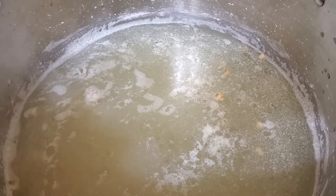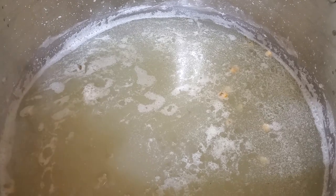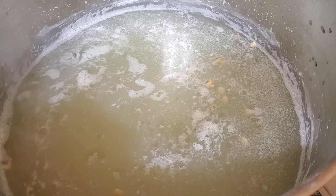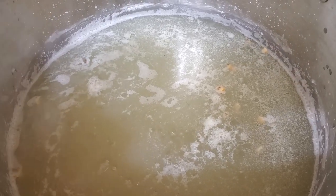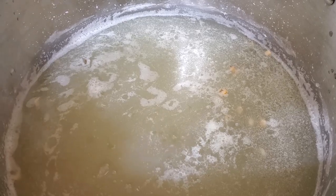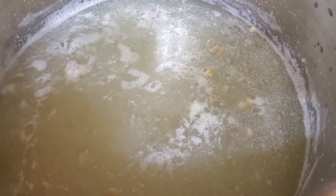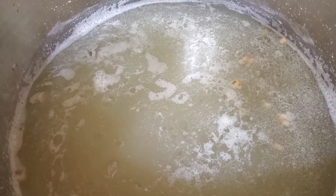Pickle lime is really alkaline, and what this will do is it's actually going to swell up the kernels and then release the outer skin from it, and we'll remove it in a process, and then we'll have hominy.